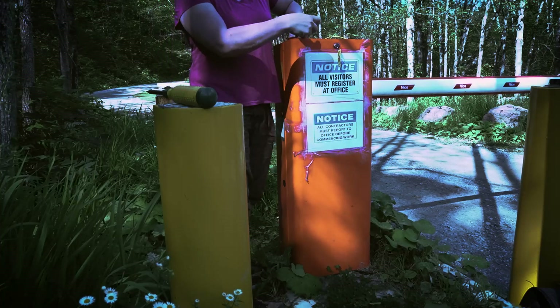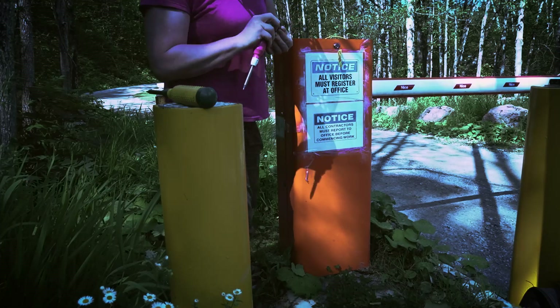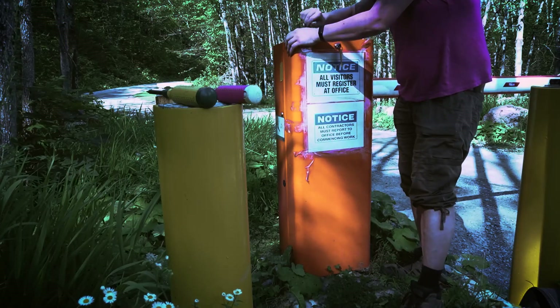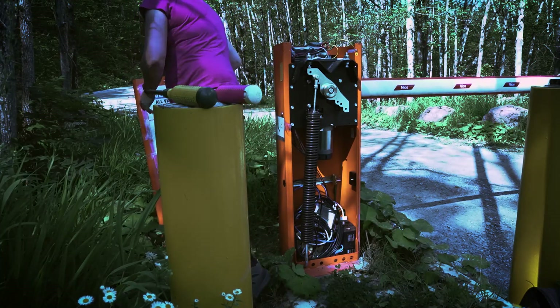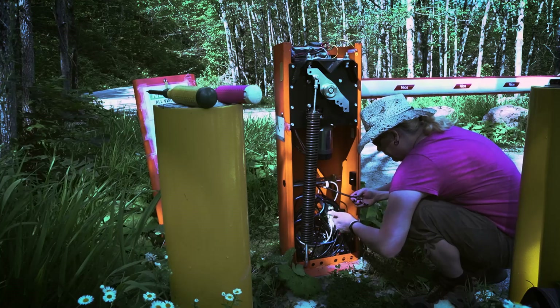We have bears in the area, and they especially hang out at the top of this hill — so when something makes a large rattling noise, you'll find me booking it pretty fast. We're going to take out this jerry-rigged screw, unplug this, and here we are — we're into the gate pedestal. I have a feeling that was a bush that just scared the heck out of me.